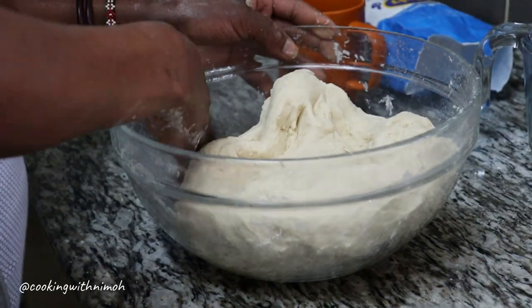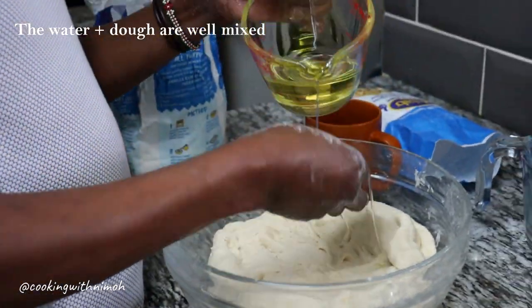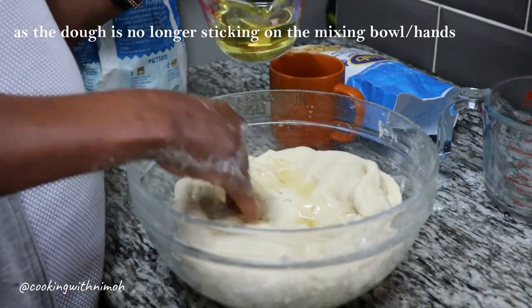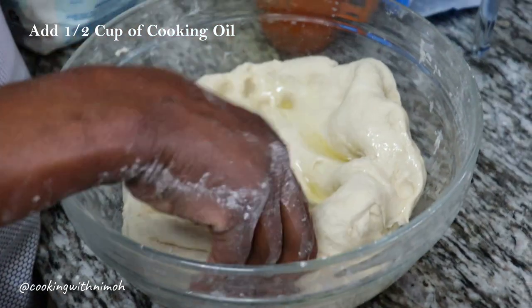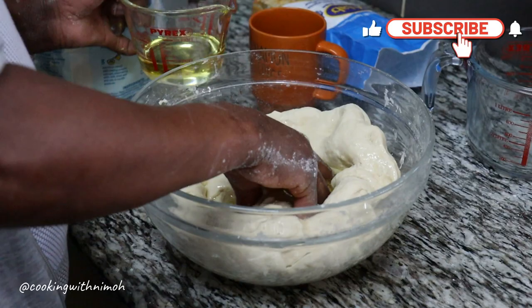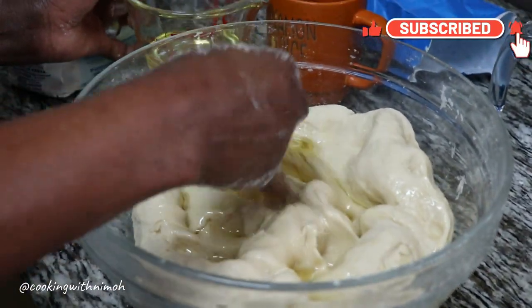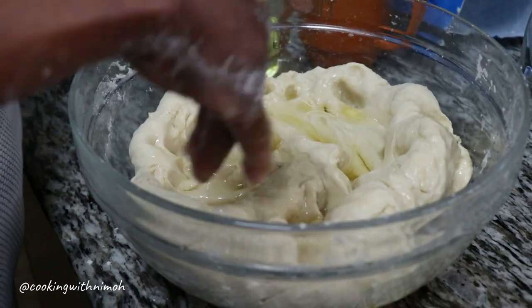After the tasting step, add in the half a cup of cooking oil. You should only add in the oil once the water and the flour are well mixed together into a firm dough. As you add the cooking oil, knead it in so that the oil and dough combine well.